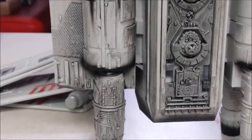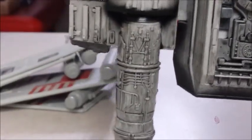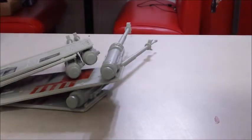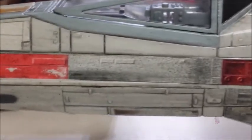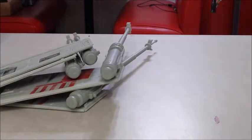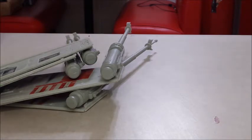I wanted to show you some blackwash application. I already did some of it — let me show you the difference between this side and the non-blackwashed area. Quite a big difference. I'm still going to go back and clean some of it up — I can just use a wet sponge. The decals are actually starting to blend in with everything, so it doesn't look like a decal anymore. This side I did with the blackwash, and now I'll show you what the other side looks like without it. Quite a big difference.